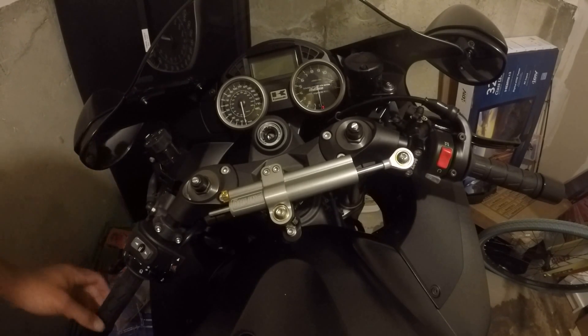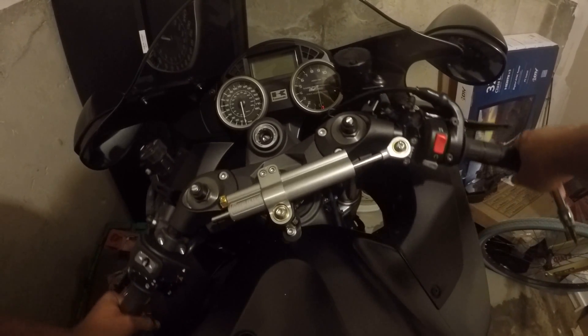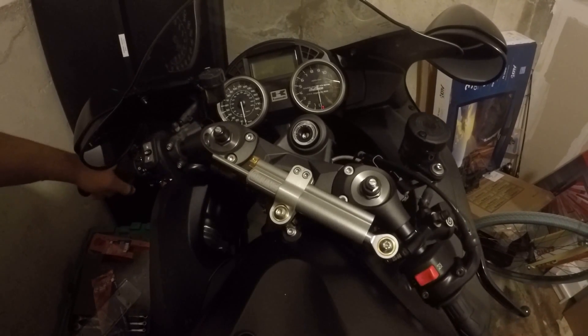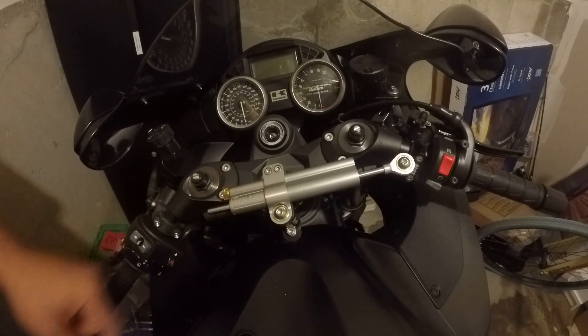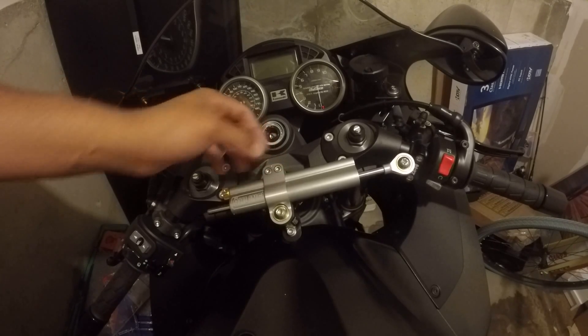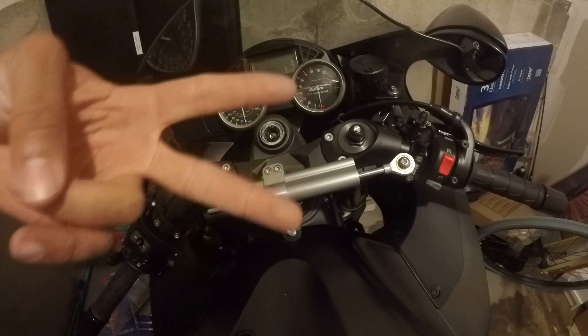Now the only thing I've got to do is check my steering, make sure it's unobstructed. It goes both ways. Alright guys, there you go — Brox Performance Öhlins steering damper kit. Let's go out and hopefully not test it. No tank slappers. Peace.